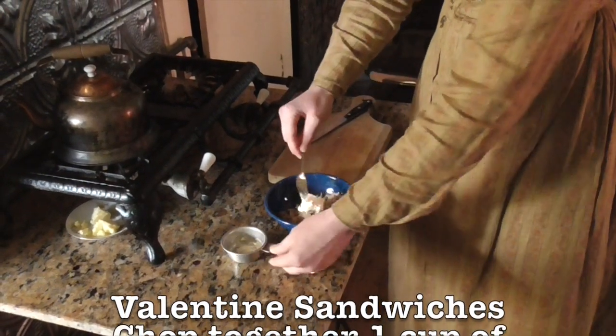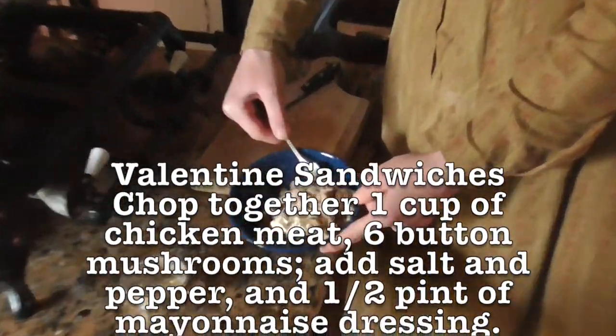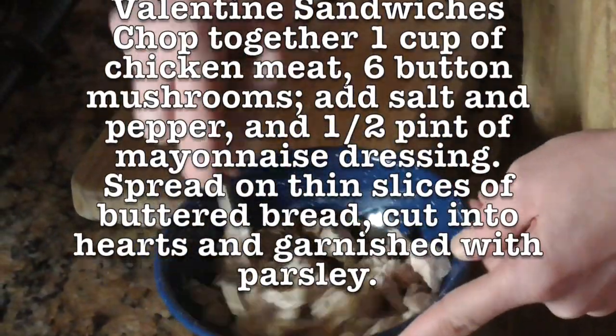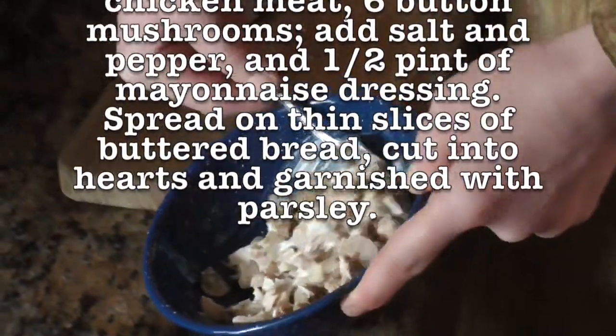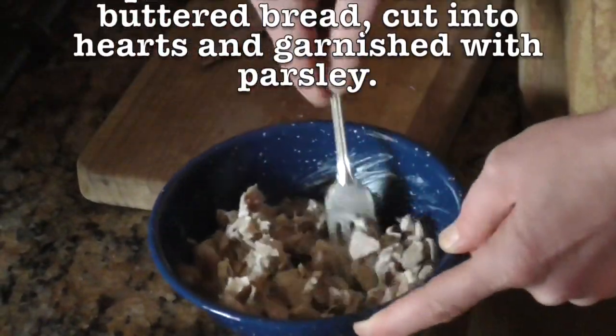The original 19th century recipe for Valentine's Sandwiches goes: chop together one cup of chicken meat, six button mushrooms, add salt and pepper and one half pint of mayonnaise dressing. Spread on thin slices of buttered bread, cut into hearts and garnished with parsley.